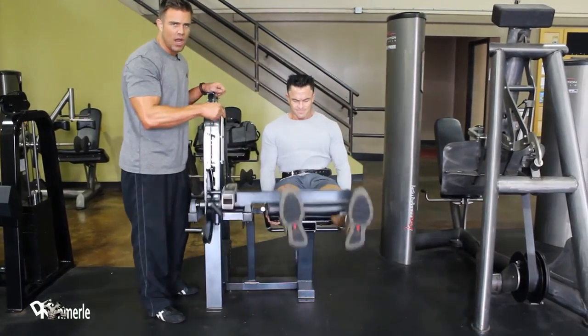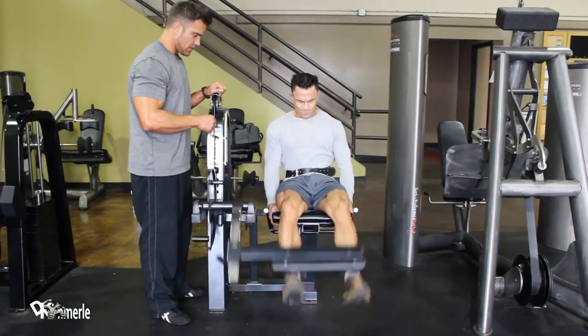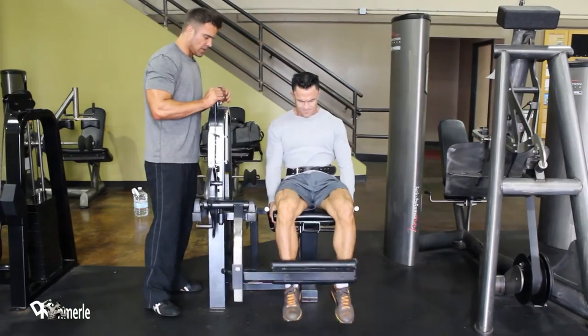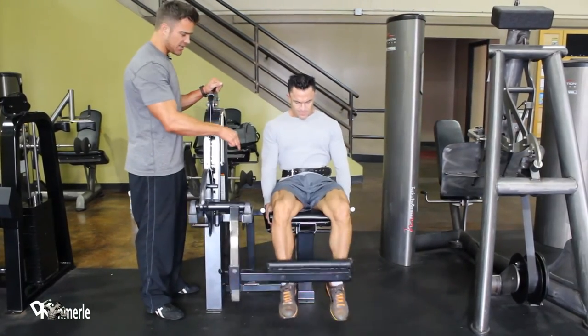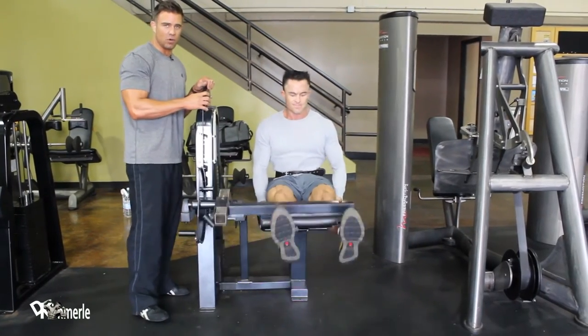These do not replace squats or front squats, but they do work well. You can tell he's trying really hard because he has to grip the bench. He has to hold his upper body secure so his lower body can work without everything moving.